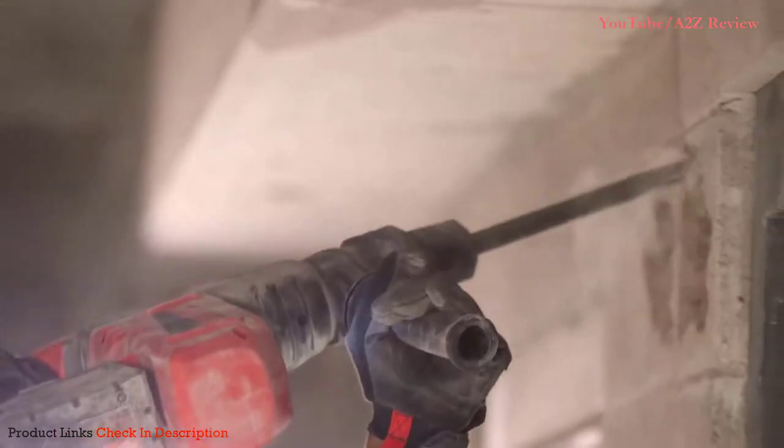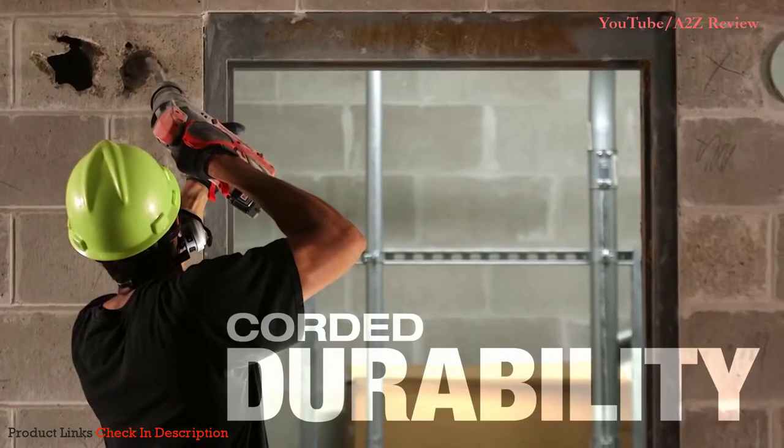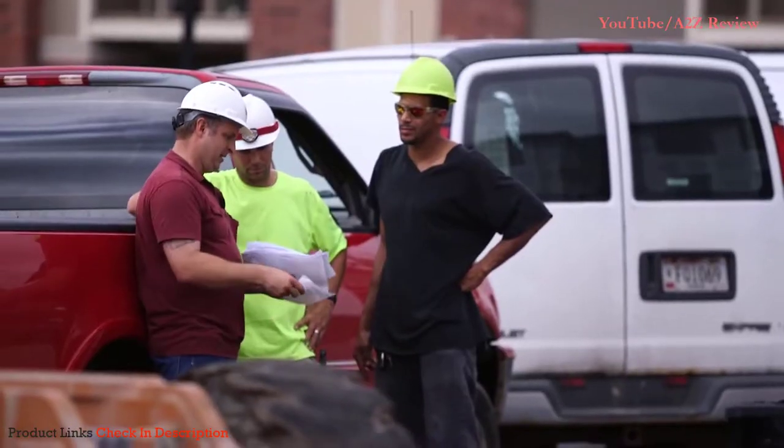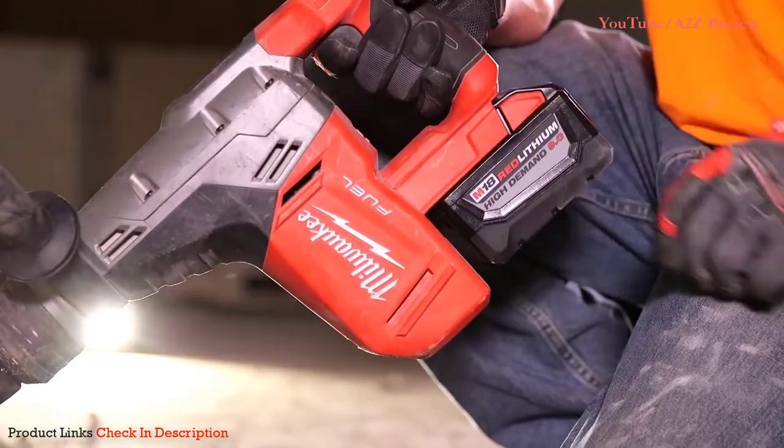It will break the brick. It will punch holes through it. It does everything that it said it's going to do. I give it a 10.